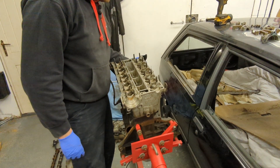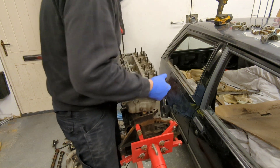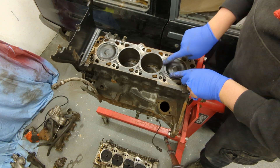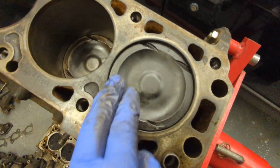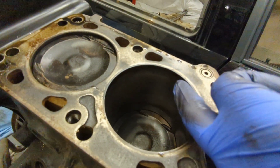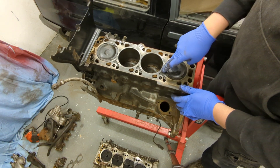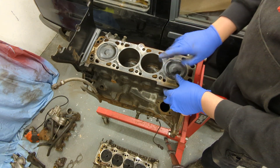The timing cover wasn't tightened on, so that just lifts straight off. Looking at the head gasket, it's gone between the cylinders. However, the pistons all look in really good condition and the bores look good with no significant marks. So perhaps the head gasket went on the car, they pulled the engine, started to strip it, and never finished. It's definitely blown between cylinders.